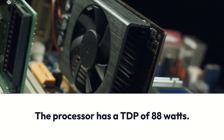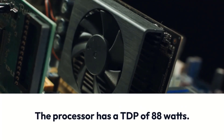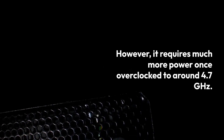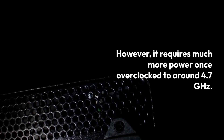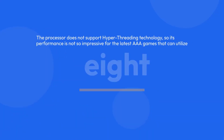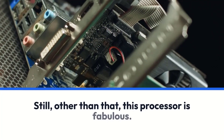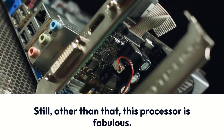The processor has a TDP of 88 watts. However, it requires much more power once overclocked to around 4.7 GHz. The processor does not support hyper-threading technology, so its performance is not so impressive for the latest AAA games that can utilize 8 or more threads. Still, other than that, this processor is fabulous.